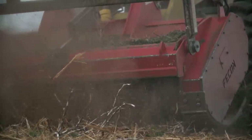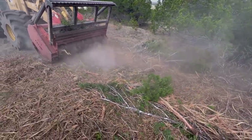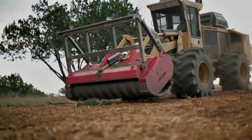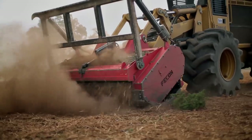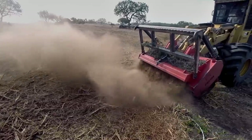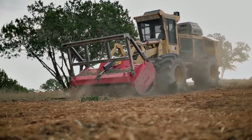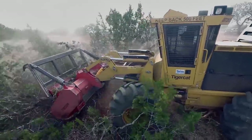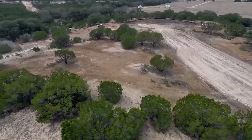We can control the quality of the mulch by however many back drags we do. In a big ranch situation we're probably not going to go real fine with the mulch just because we're trying to get as much land as possible, but in a residential situation we might back drag several times in order to get the mulch a little bit finer.